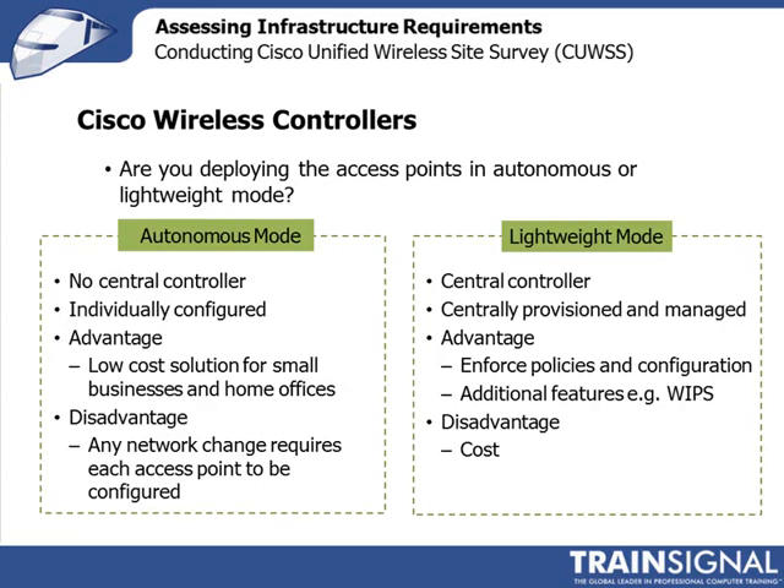One of the critical decisions you need to make is whether you're going to be deploying your access points with a wireless controller — in which case you deploy them in a lightweight mode — or without a wireless controller, meaning they'll operate in an autonomous mode. Autonomous mode works well for small businesses and home offices where you don't have many access points and there's not a requirement to reconfigure and change the network very often.